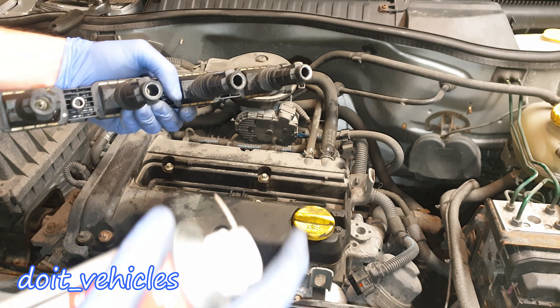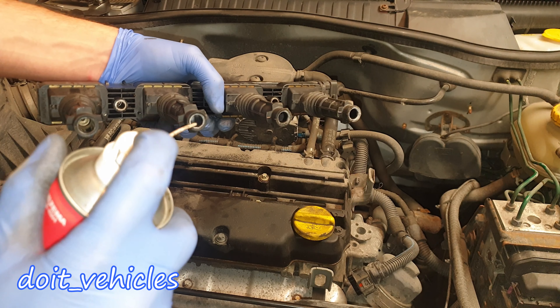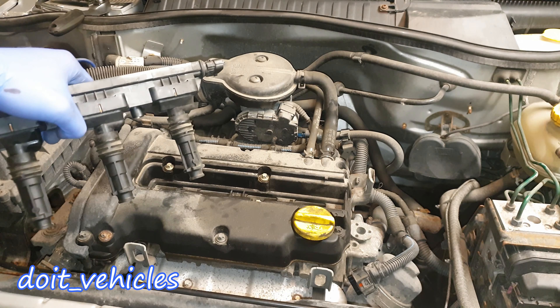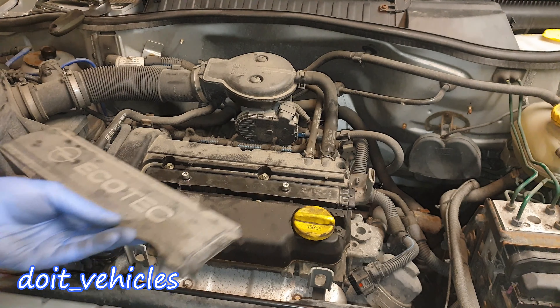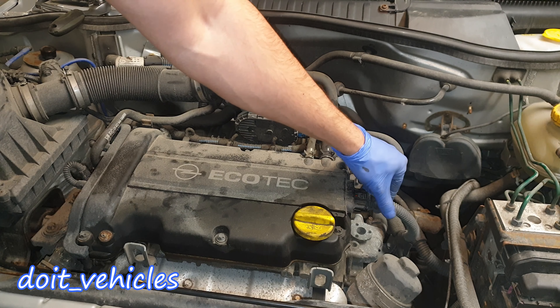Before installing back the coil pack, I'm going to spray some silicone lubricant on the coil packs to prevent further spark plug seize. The torque specs for these 2 bolts is 11 Nm or around 7 foot pounds. Finally place the cover back, plug back the connector, and that's it — job done.